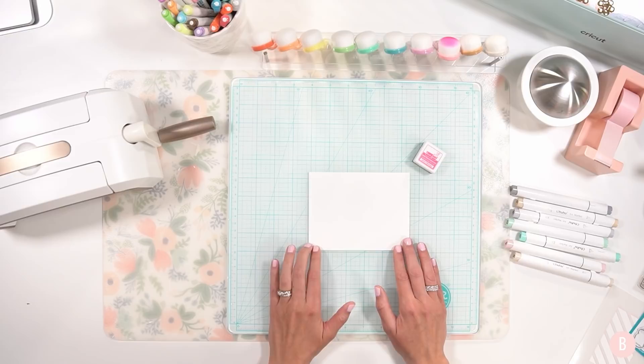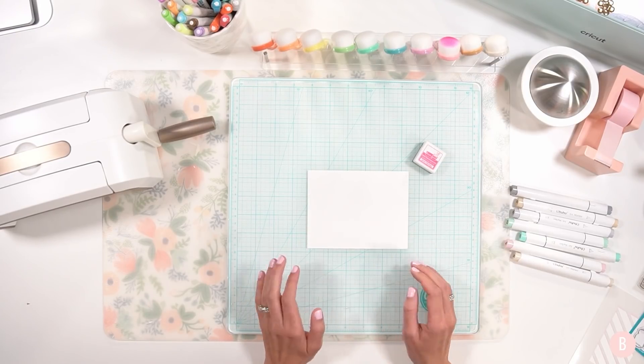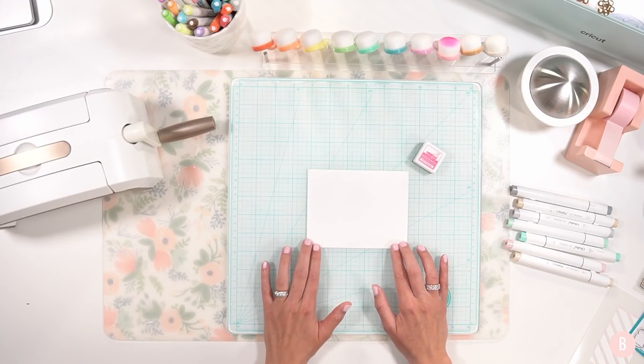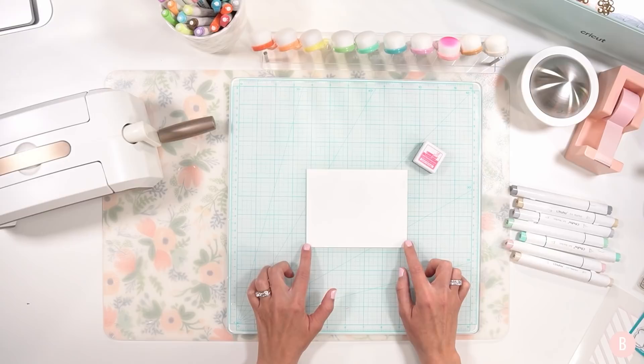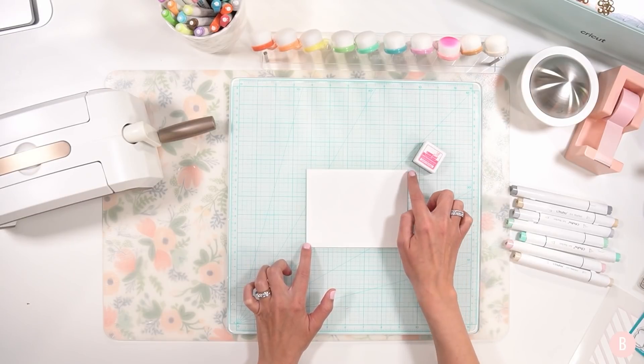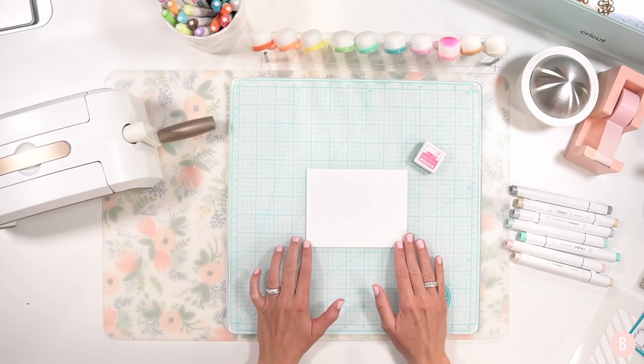In this video I need to create a get well card, so I thought I would just press record and take you along with me. I'm going to be starting with a simple panel and I am going to be using 80 pound cardstock for the panel. I have trimmed this to four and a quarter by five and a half but I will be further trimming this down after I do some ink blending.